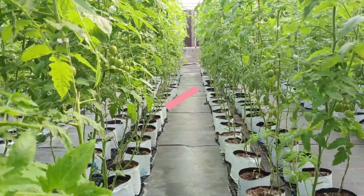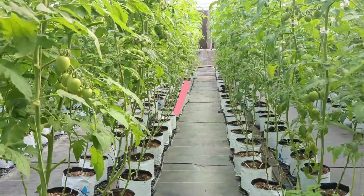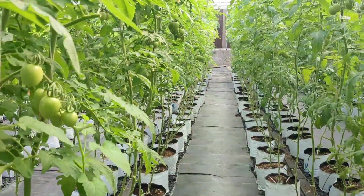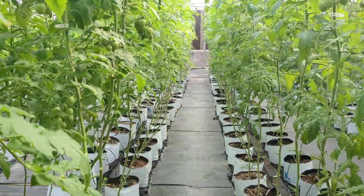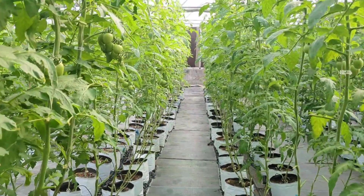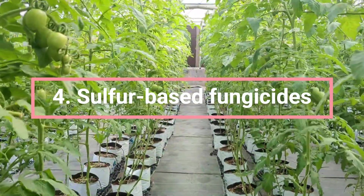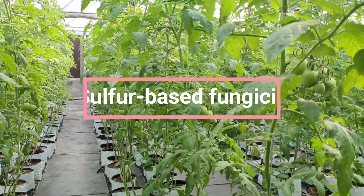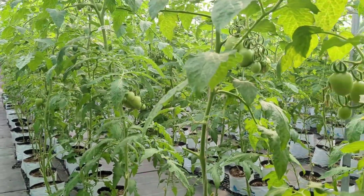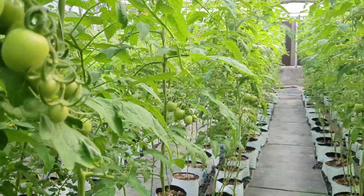Then comes copper-based fungicides. Copper compounds like copper sulfate are approved for organic gardening and can help control fungal diseases such as early blight and late blight. Sulfur-based fungicides are effective against powdery mildew and other fungal infections, working by inhibiting fungal growth and spore germination.